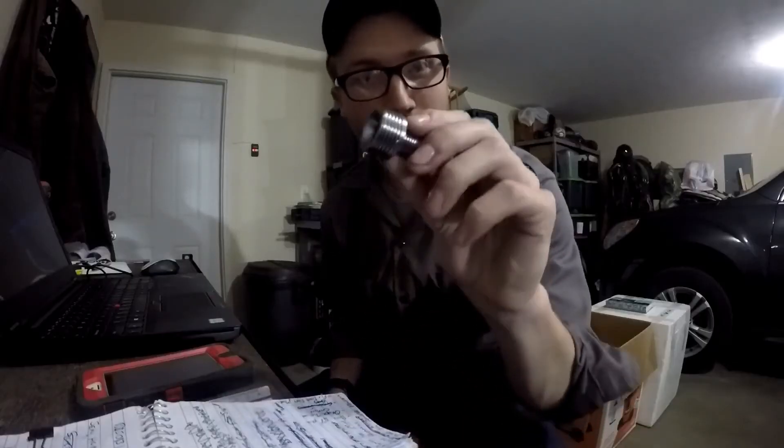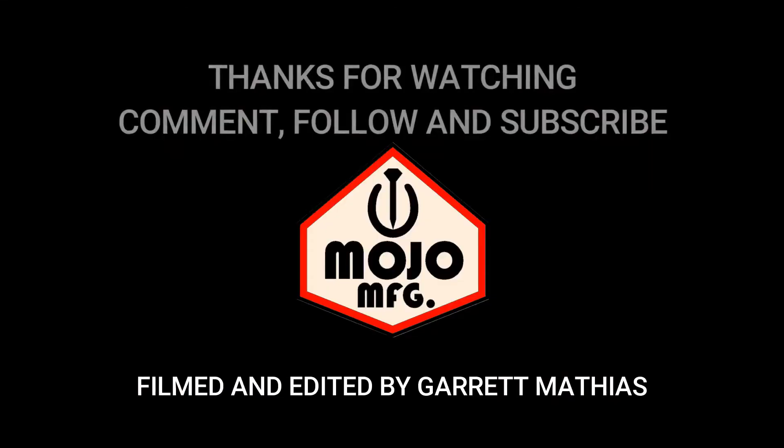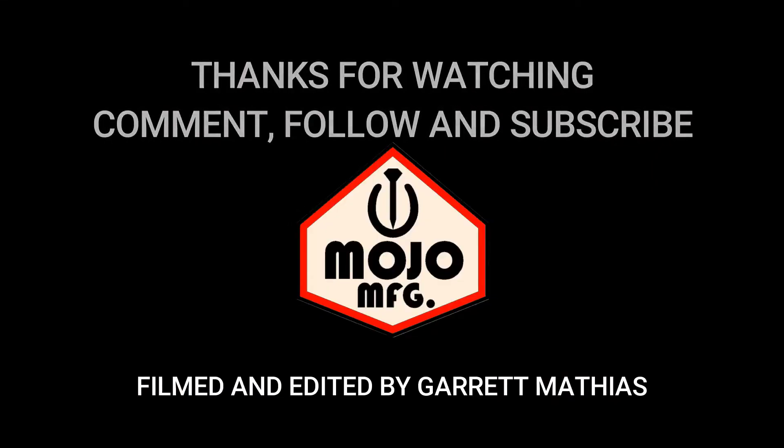Thank you guys for watching this awesome project. Go down and subscribe, catch you later. Have a great week, thanks for tuning in.